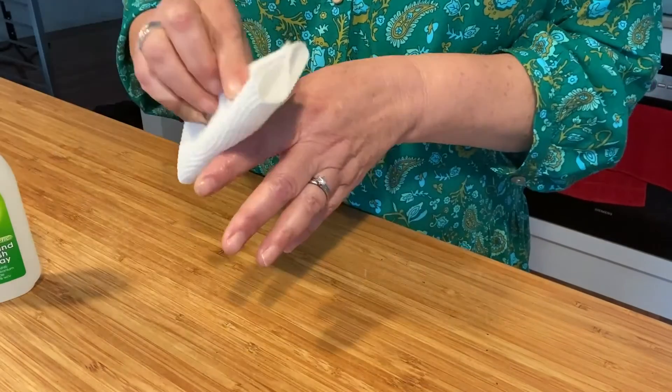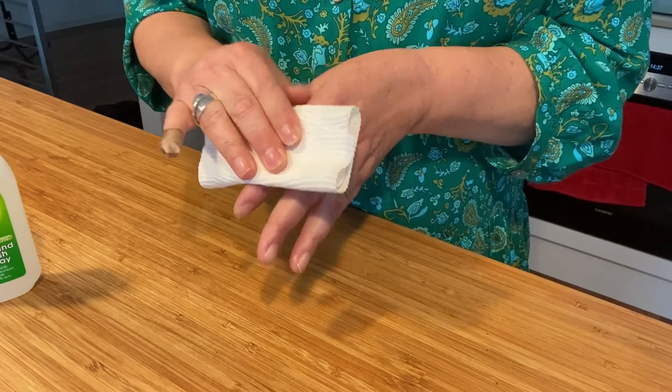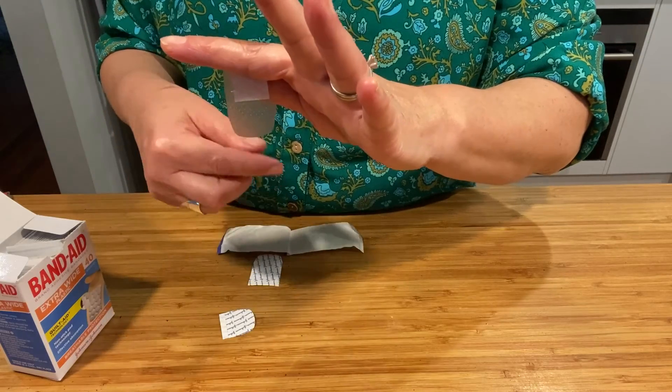You will need to press the wipe or towel onto the bleeding and keep pressing for a short while, and then put the band-aid on.